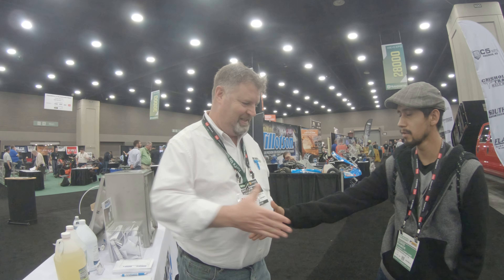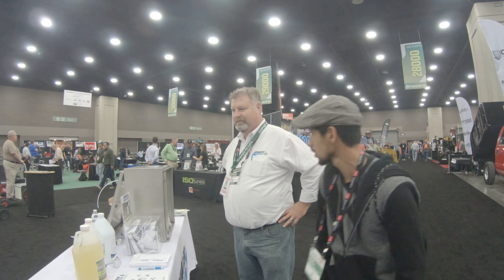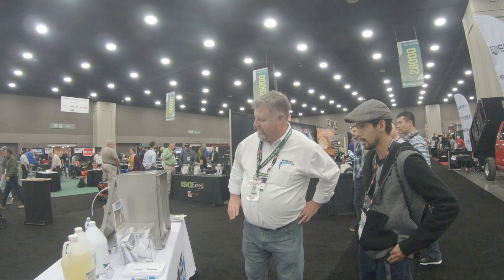Chris's Lawn Care here, and I'm here with Andy. Nice to meet you. He's going to talk to us about some stuff you can use for your sprinkler system. Andy, would you like to talk to us about it?